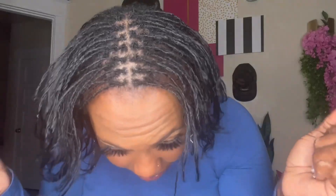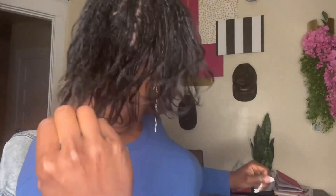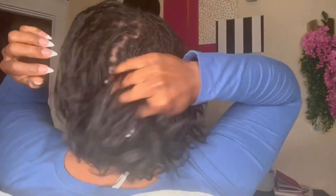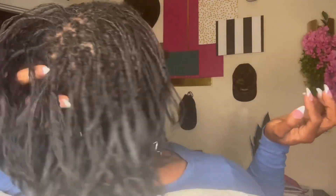All right y'all, so this is my hair re-tied. Oh my goodness, I cannot believe it had grew out so much. Like, look at this — come through, guys! Hello? Look at this. Really? Like, hello? This is giving, honey. Look at that.